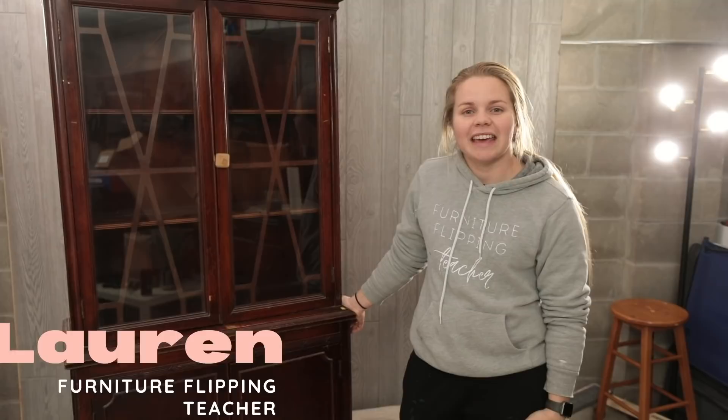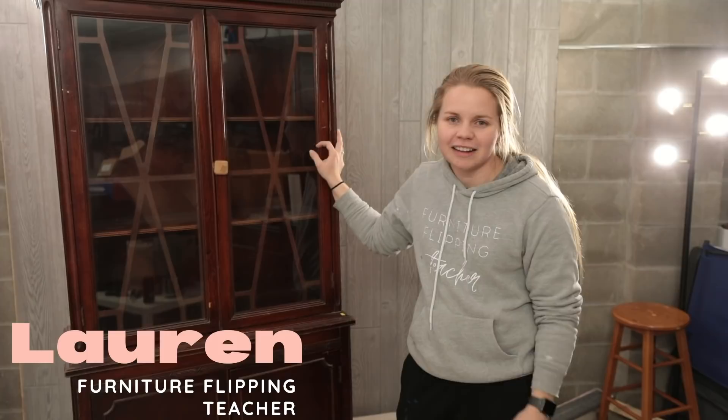Hey guys, welcome back to Furniture Flipping Teacher. If you're new here, my name is Lauren and I am a full-time kindergarten teacher who flips furniture on the side to earn a profit to put straight toward my student loan debt.